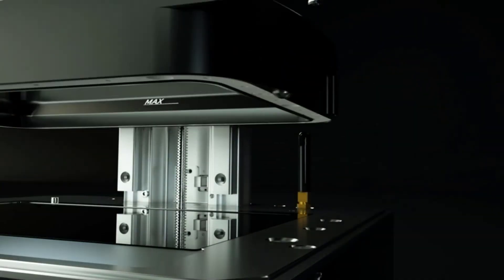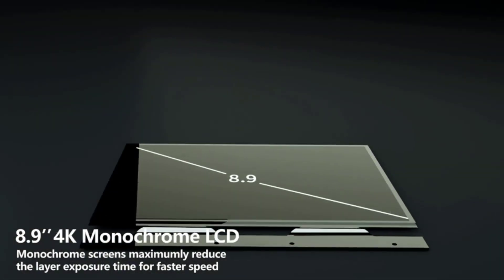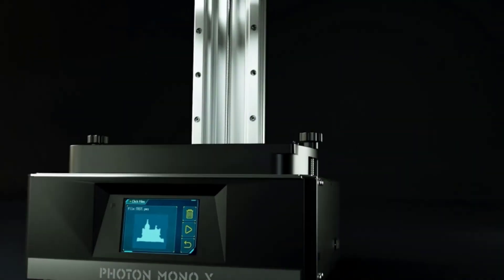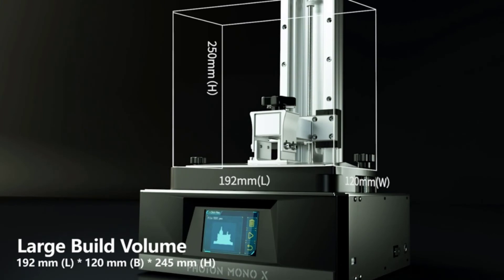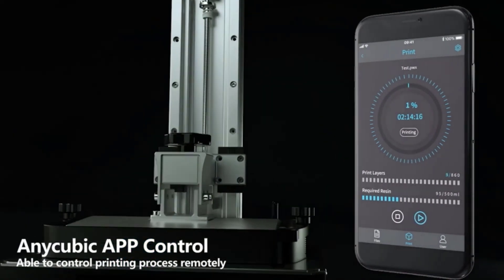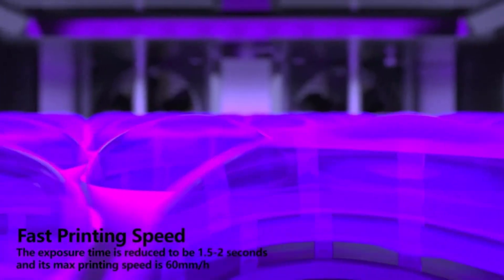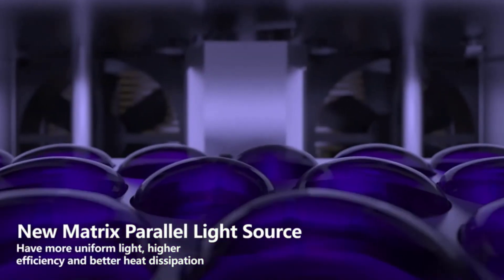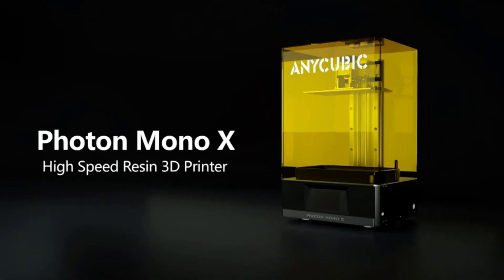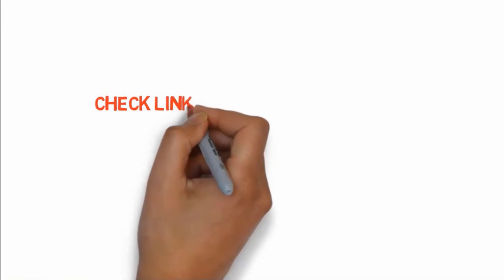For any information, you can always look up communities on Reddit, Facebook, and other sites. The printing quality is highly satisfying — you will get excellent details on your printed models throughout the print. The components are pretty solid, giving it much more stability than you'd expect. You also get to enjoy the compact nature of the printer; it's easy to move around and store as it doesn't require too much space. If you want to buy any of these products, check the links in the description box.